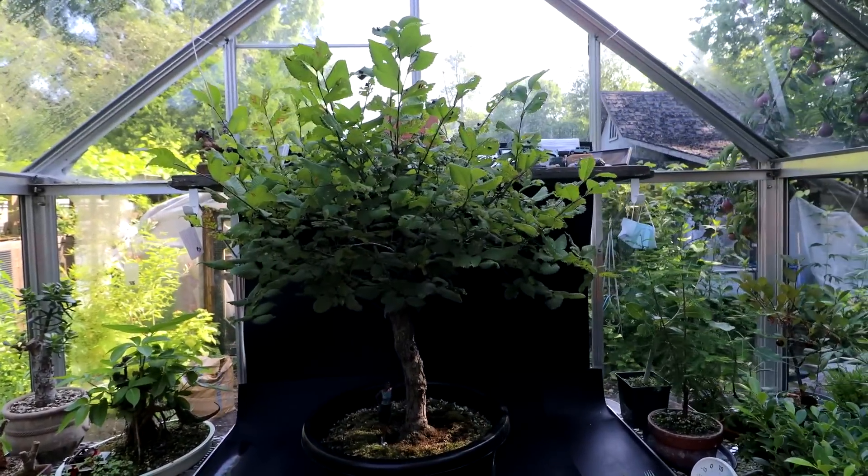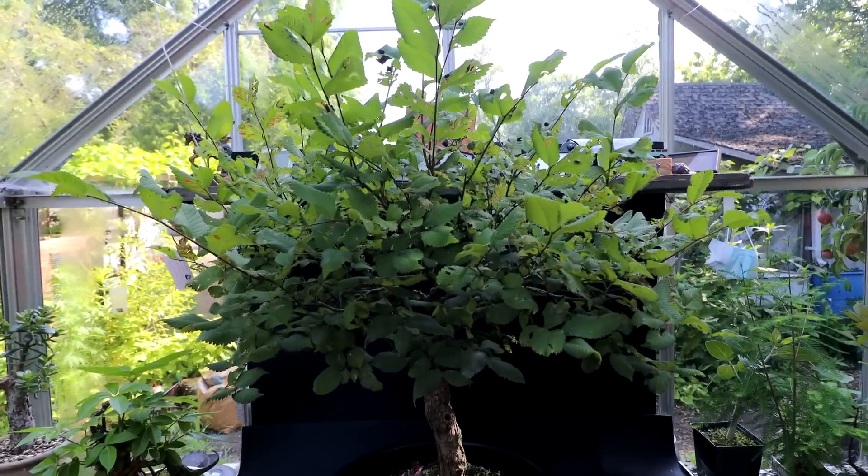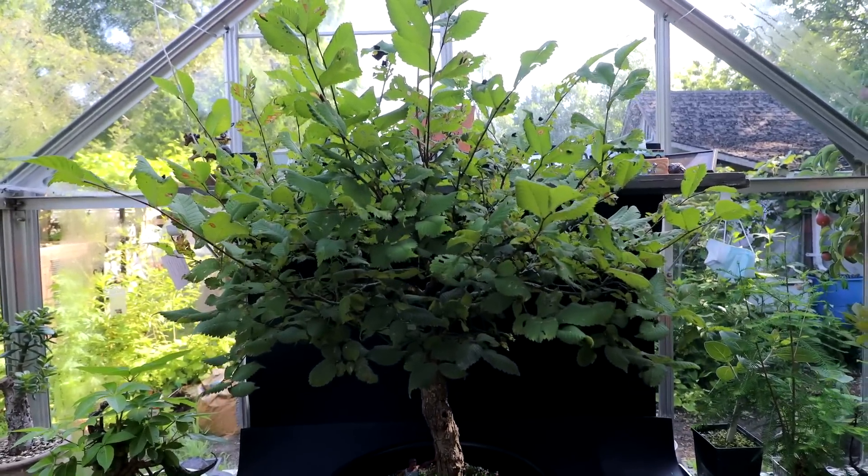Hi everyone, Nigel Saunders here. Today I'm going to be working on my large American Elm bonsai. This tree was dug up from the front garden in 2015, so it's been eight years in training as a bonsai.